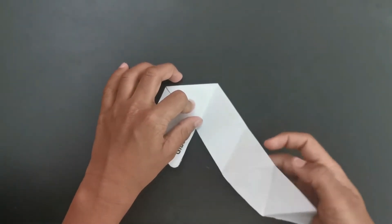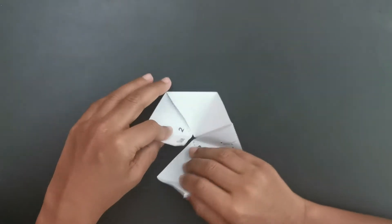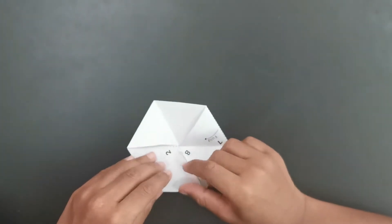One, two, three here. From there we will fold it like this. Then we will keep this there, that there. You can see we made it.